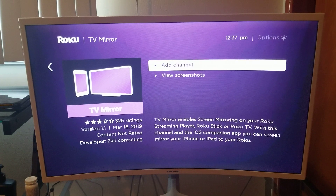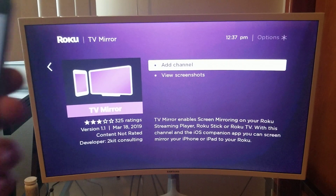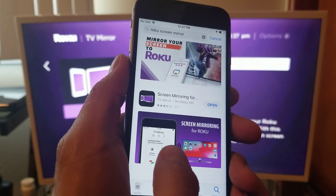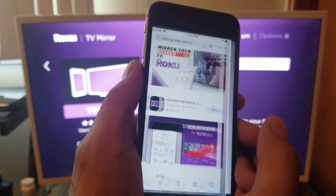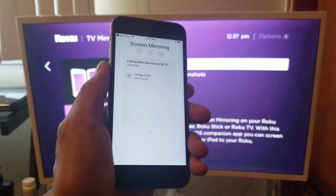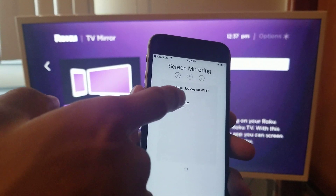Hey, what's going on YouTube. Just another quick video — today we are going to screen mirror an iPhone 6s to a Roku. We are going to download this screen mirroring app, it says 'Screen Mirroring for Roku.' Once you download it, click open. You have to make sure that your Roku and your cell phone are on the same Wi-Fi network, and you will be able to see where it says 'Living Room.'